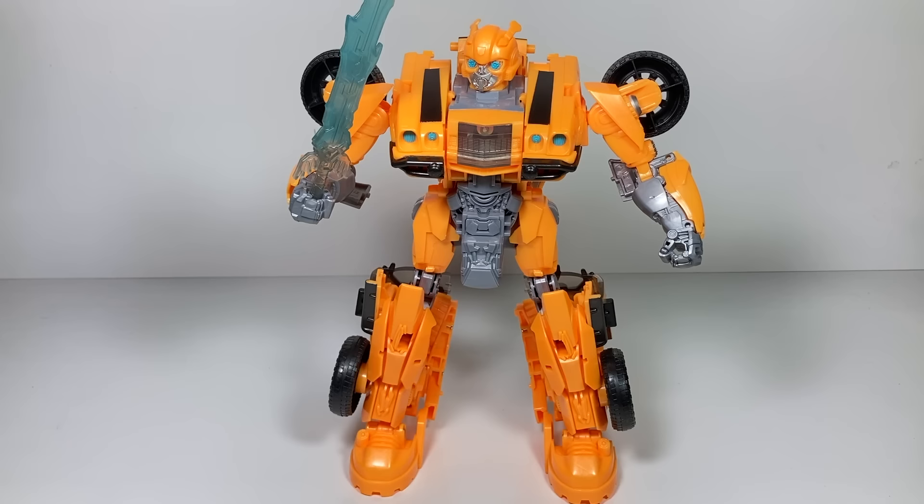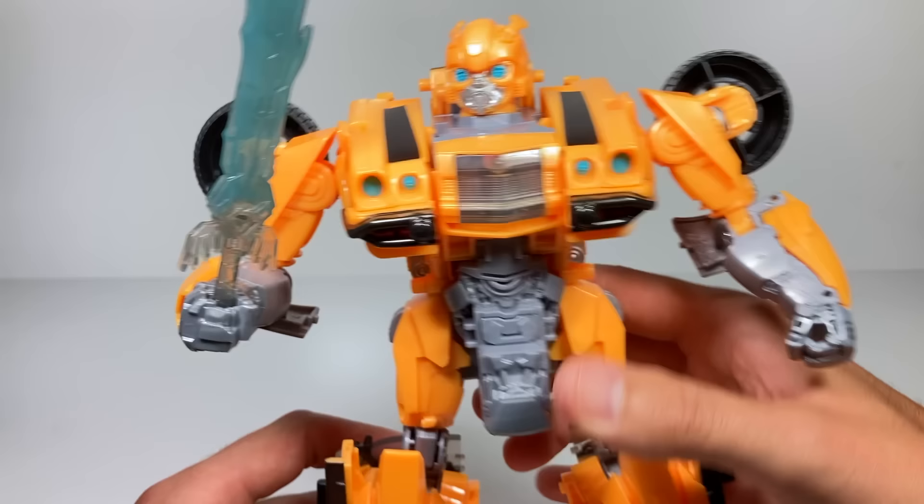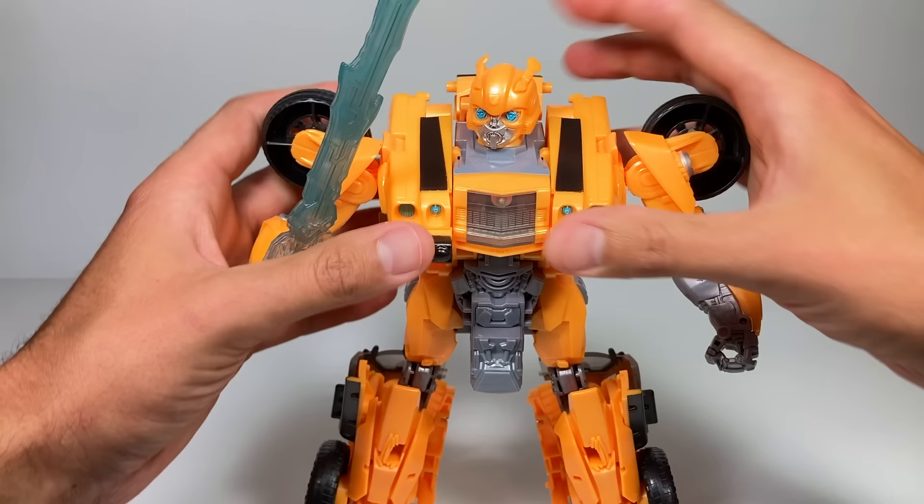Bumblebee has a few sound effects in robot mode — you just push this button down here. You can see his chest lights up red, though it's hard to see the lights. To get him into beast mode, all you have to do is squeeze the legs.